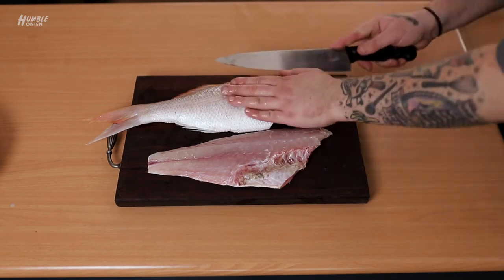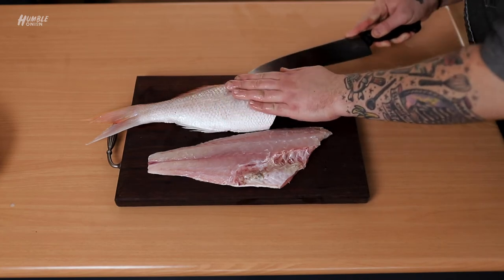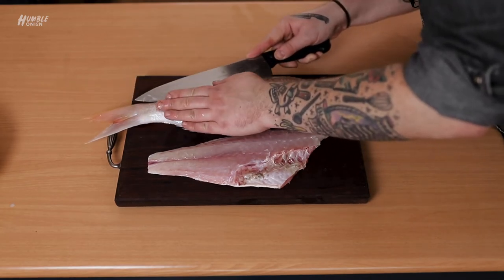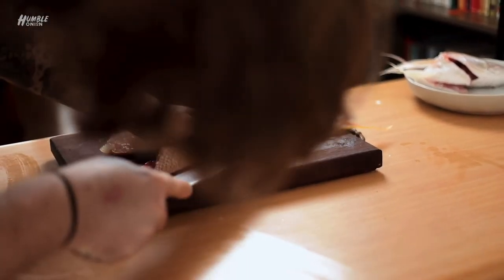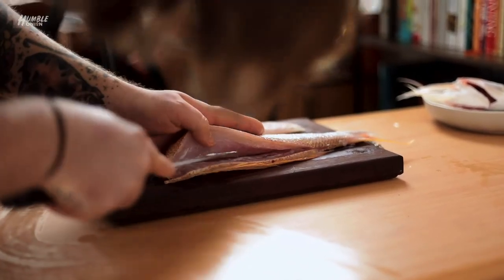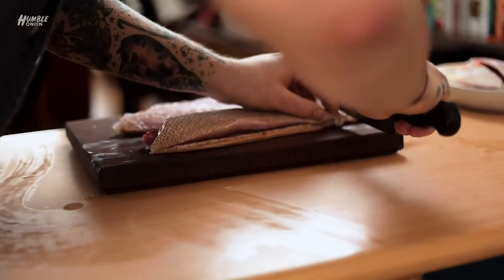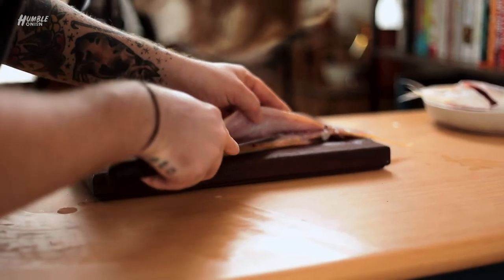So for this side, when we have our spine hard up against the board, I like to come in a little bit more at the middle. And the bones are always going to be the guide — we're really listening for that. Because if we're on the bones, we can't be digging into the flesh. You can do this with a smaller knife — a boning knife, filleting knife, whatever's good. This is just my chef's knife. If you had a flat fish filleting knife, it might be a little bit easier if you're starting out.